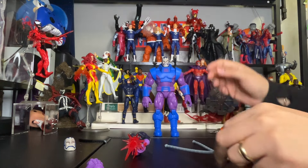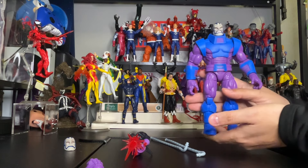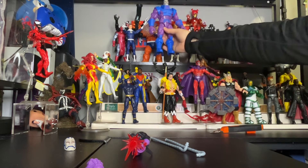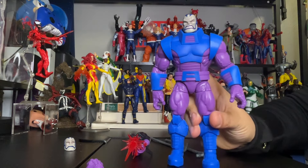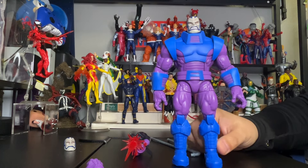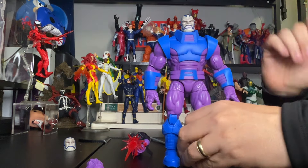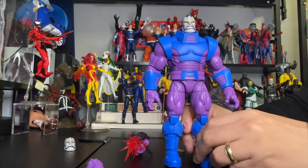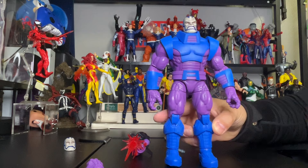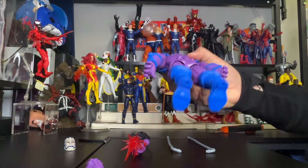Before we put everything together, let's take a good look at the figure. He's pretty heavy — I believe he's bigger than the Hulk and bigger than the Thing. This is the correct way to do it: back in the day all figures used to be the same size, but now they scale them properly. Love the colors, the details, and the angry face on this figure.